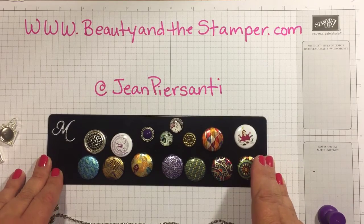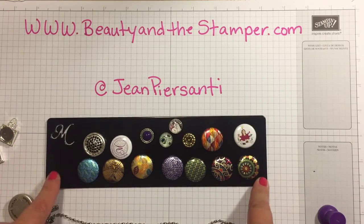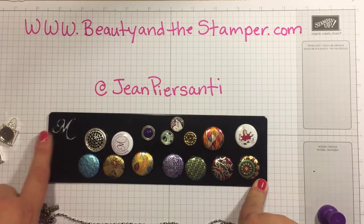I do want to welcome Nancy — she joined my Magnabilities team this week! Welcome, she is a beauty, so make sure you congratulate Nancy on her new venture.